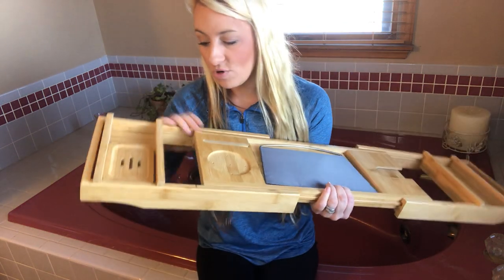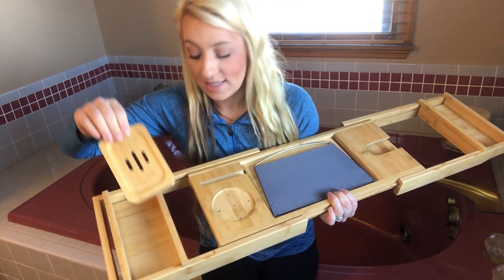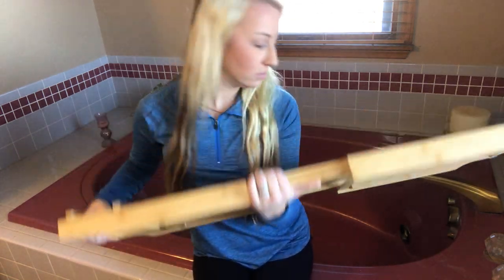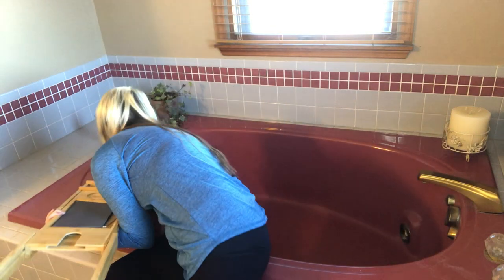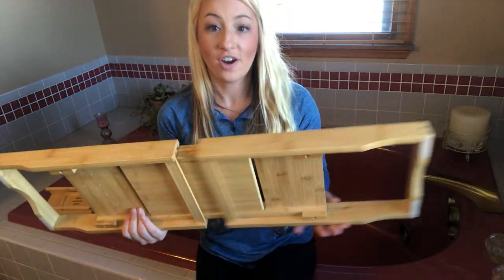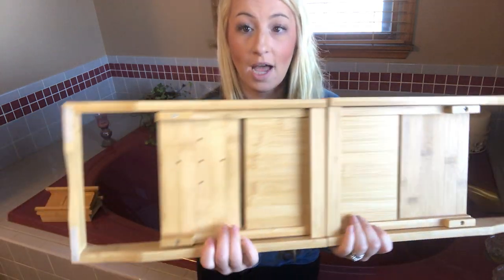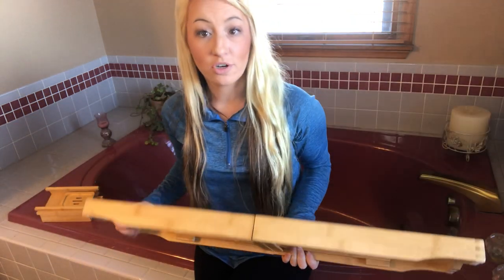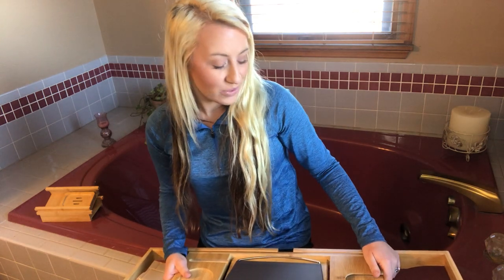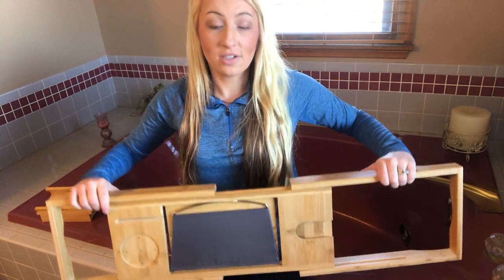The bamboo is great — it's waterproof, it won't get moldy, and everything is really nicely made with nice thick bamboo. It also comes with silicone strips that I have applied so it gets a really good grip on your bathtub and will not fall or move. It's adjustable and has so many great features available.